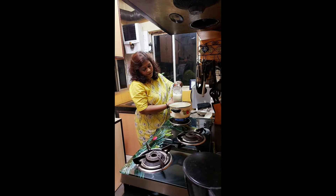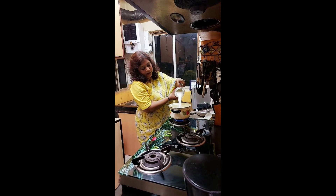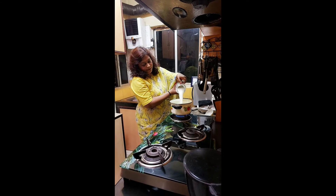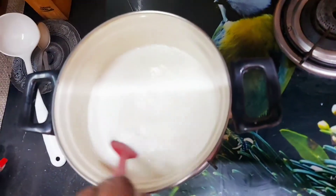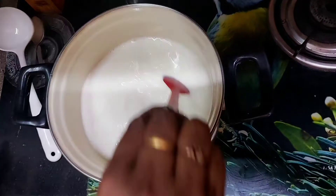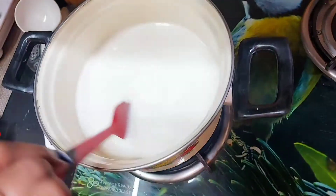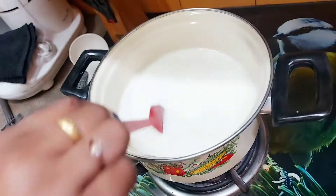So let's start making it. I have taken a pan, turned on the flame, and we are going to pour this one liter milk. We need to stir it well on a low flame and cook it, reducing this one liter into half a liter.